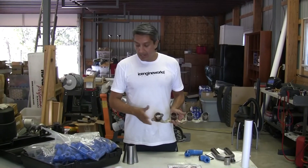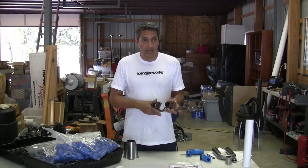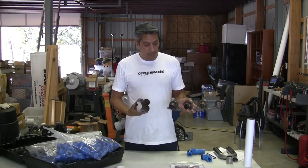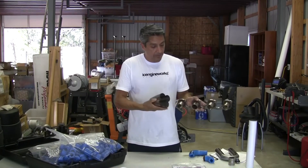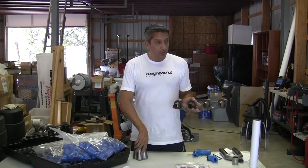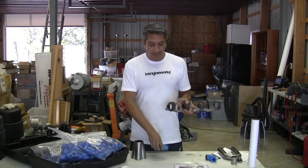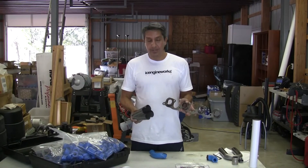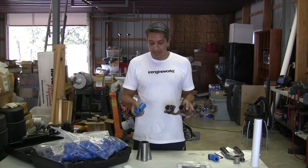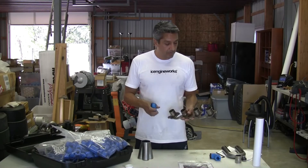The objective of our system is to be able to produce custom headers for applications where there's nothing available, or for creating your own headers based on your own specifications. Normally what we end up doing is having our engine in one place, our collector in another, and being able to connect those points in the most efficient way. Our system allows you to see, study, and analyze what is the easiest pathway — not only in terms of packaging and available space in the engine, but also what is the easiest and most economical way to produce, in terms of how many cuts, welds, J-bends, or U-bends are required.